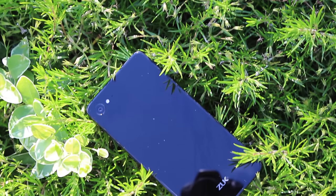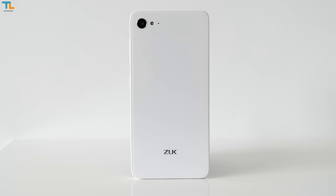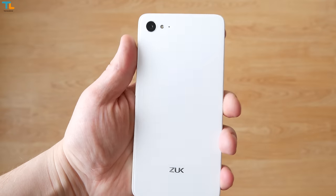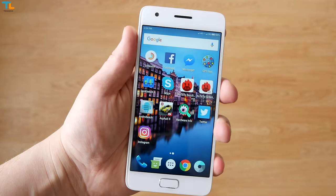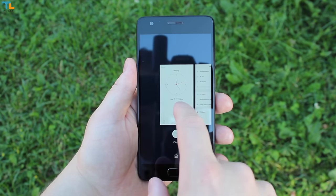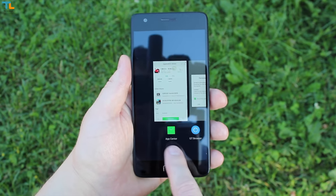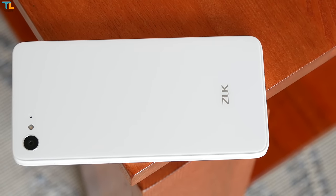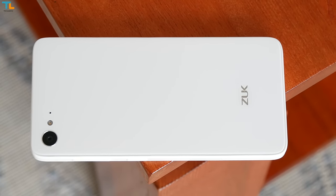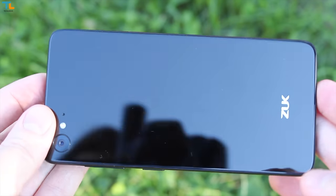As far as the design goes, the phone comes in two different colors — black and white. It's always subjective, but I believe the white model looks a lot better than the black one. I love that the ZUK Z2 is a compact phone due to its 5-inch 1080p display, which is sharp and vibrant, but the problem is that it could be a little bit brighter to ensure better sunlight legibility. Also, we have Gorilla Glass 4 on the front and rear.